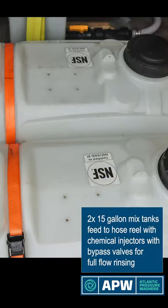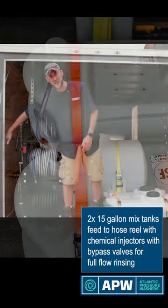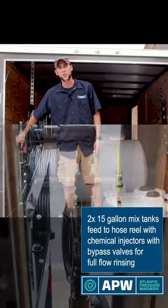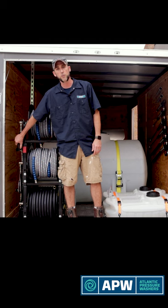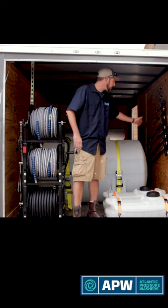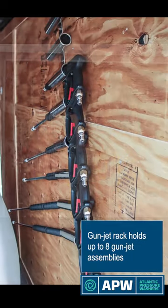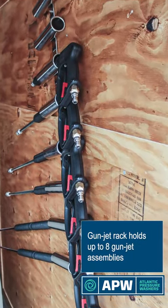Our two 15 gallon chemical tanks feed over to the side of our hose reels where we have high pressure chemical injector bypasses, so that you can get full flow when rinsing. And on this wall of the trailer, we have nice lance storage for up to eight gun jet lance assemblies.